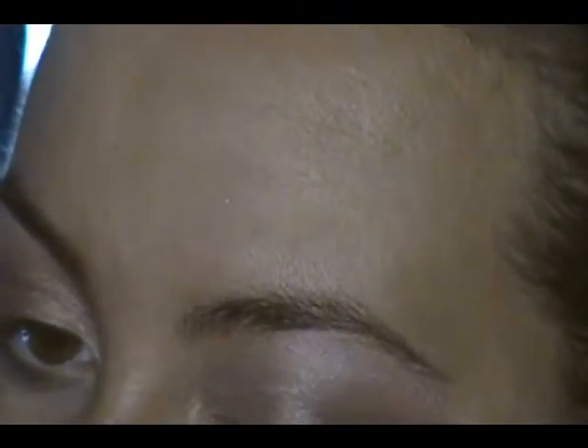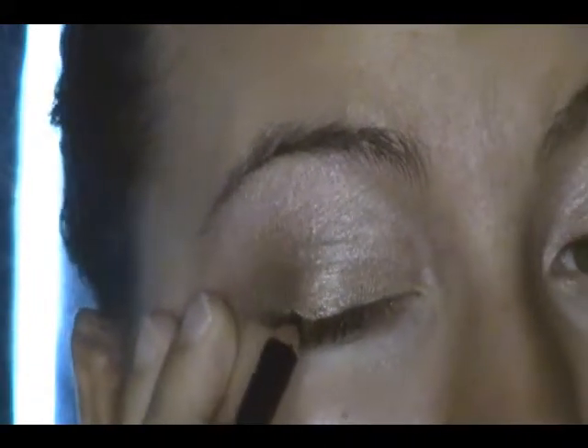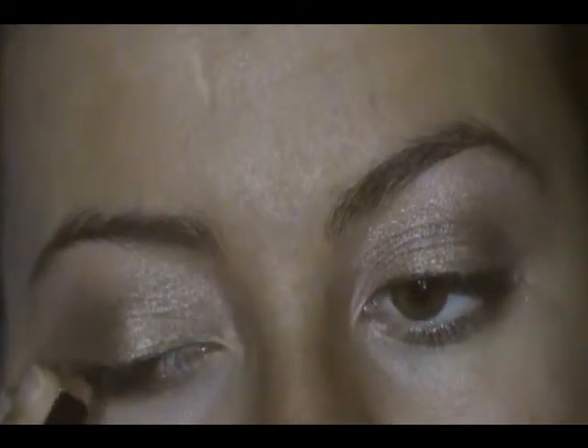Next, with a black pencil, I'm going to line my eyes. I'm not pulling out my lid, I'm just resting my finger there. I'm starting off with sort of a longer strip, and now I'm using short little motions to fill in any of the gaps. This way you get a nice even line but you can still get nice and close to your lash line.